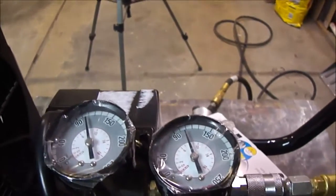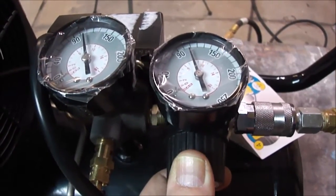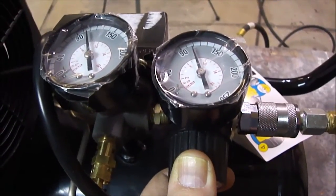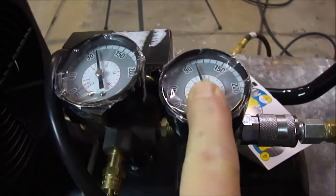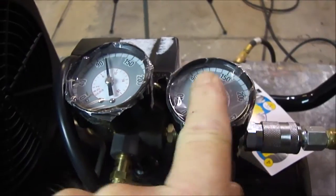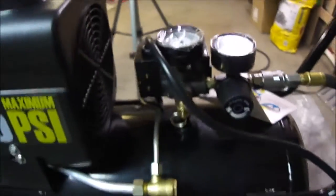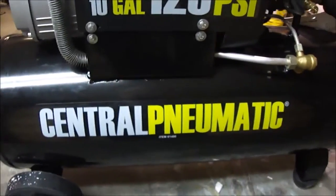From what I can tell on the gauge it looks like it's reading about 110 PSI, certainly not the 125 they claimed. I think 125 would be up here — that gauge goes to 150, and 90 is down there, so 110 is somewhere in the middle. It's close but it's not the advertised 125. They always fudge that a little bit.